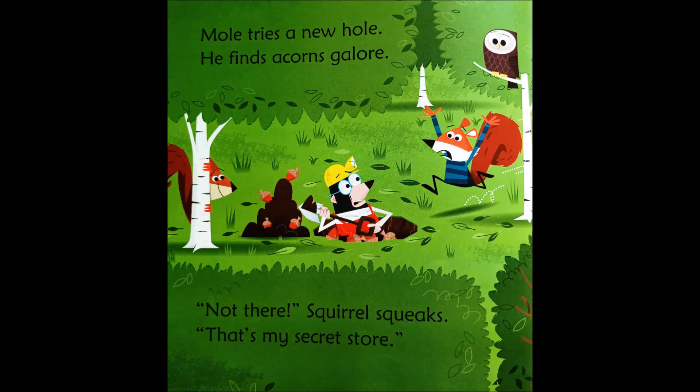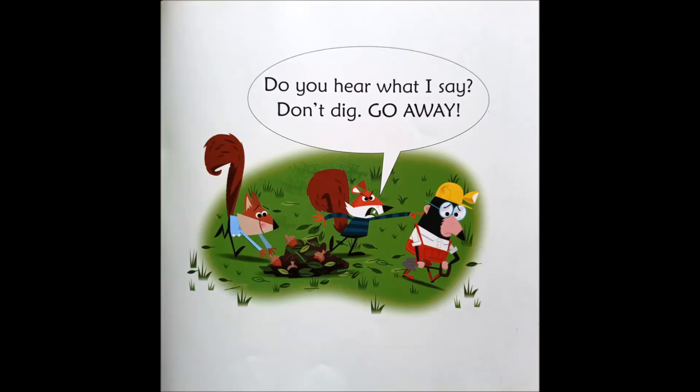Mole tries a new hole. He finds Acorn's Galore. Not there! Squirrel squeaks. That's my secret store. Do you hear what I say? Don't dig! Go away!